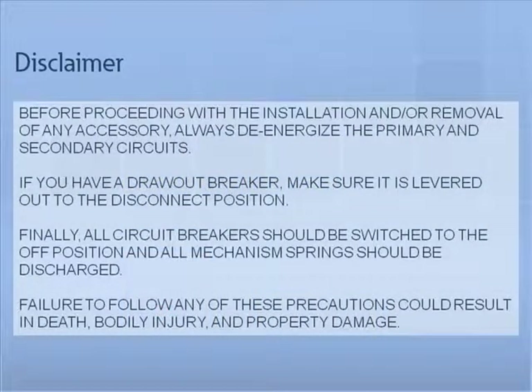Disclaimer: Before proceeding with the installation and/or removal of any accessory, always de-energize the primary and secondary circuits. If you have a draw-out breaker, make sure it is levered out to the disconnect position. Finally, all circuit breakers should be switched to the off position and all mechanism springs should be discharged. Failure to follow any of these precautions could result in death, bodily injury, and property damage.